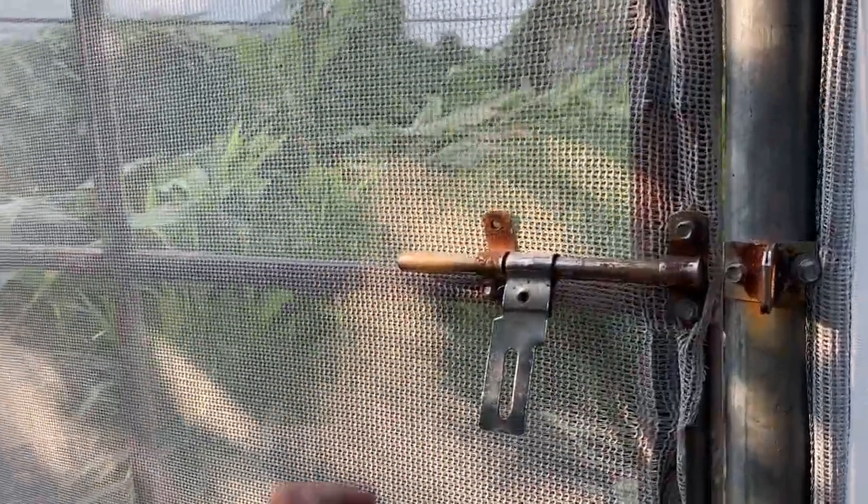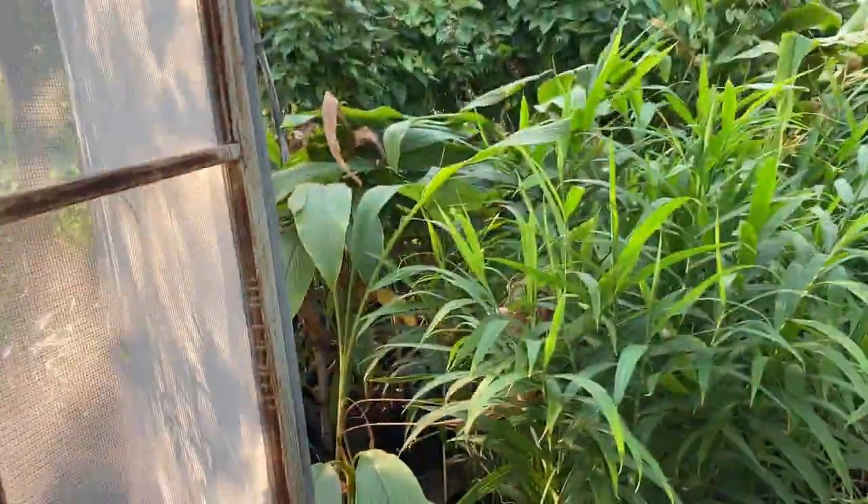Hello friends, welcome again to my channel Organic and Hydroponic Urban Growth. We have just entered into the November month, and today it is time to see what is growing in this urban net house and what the condition of the crops is. Let us go inside and watch and understand what all is growing.